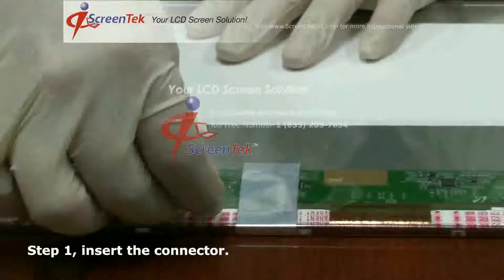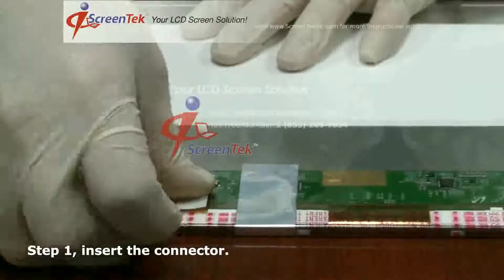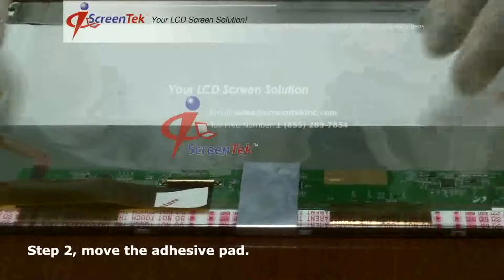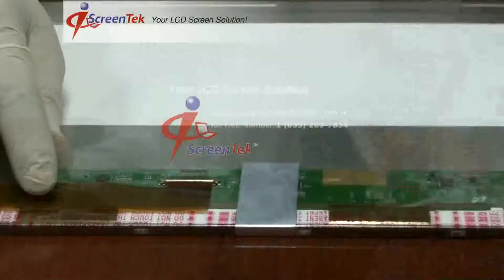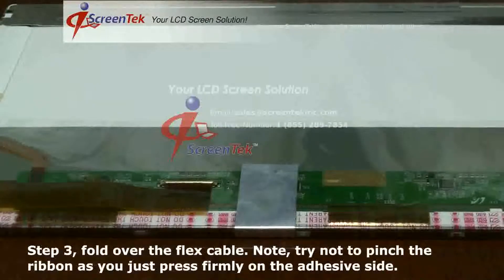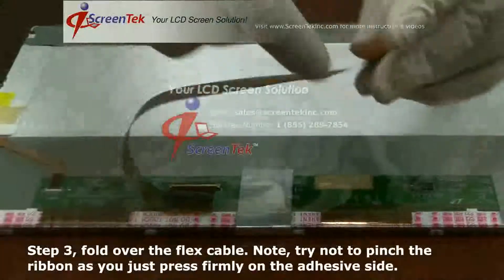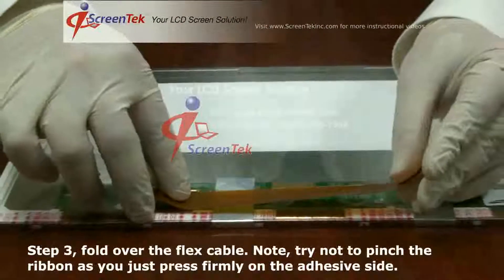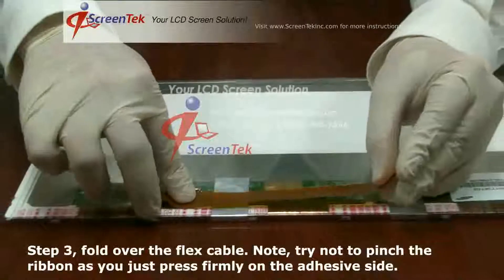Step one: insert the connector. Step two: remove the adhesive pad. Step three: fold over the flex cable. Note — try not to pinch the ribbon as you press firmly on the adhesive side.